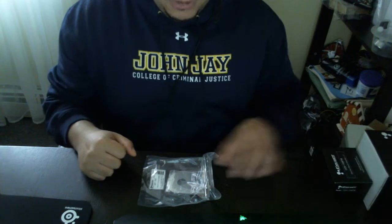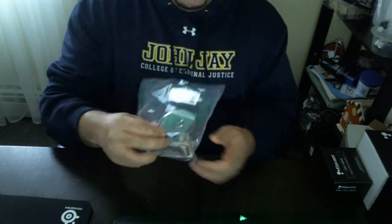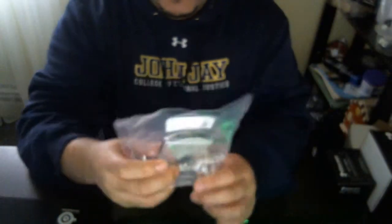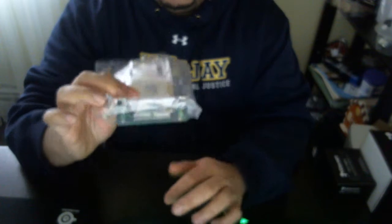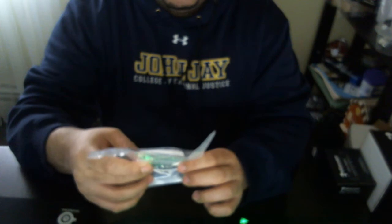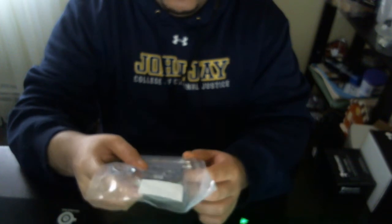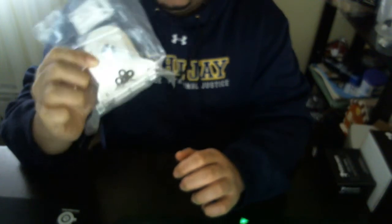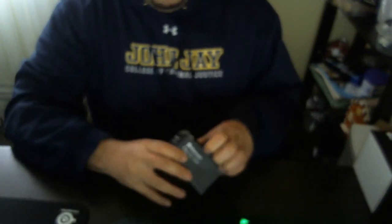Right here is an accessory for the reservoir — it's basically a mount. It's a little bit hard to explain how this thing works, but basically you can mount this anywhere. The width range goes from 75 millimeters to 125 millimeters. It's pretty awesome, I can't wait to put this stuff in.